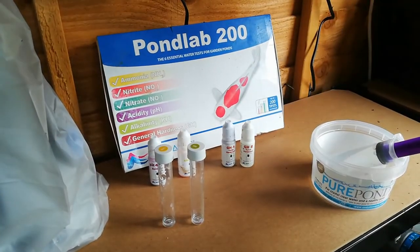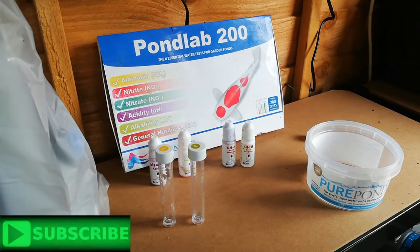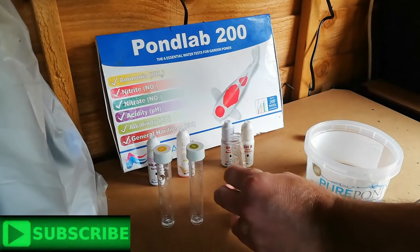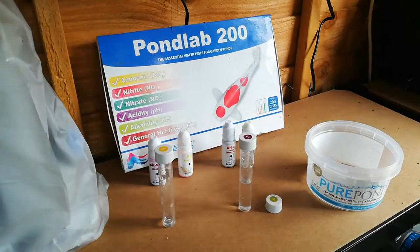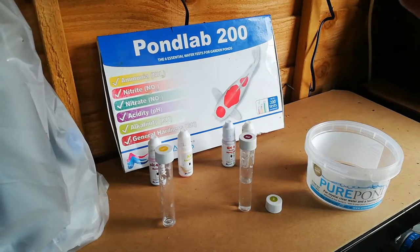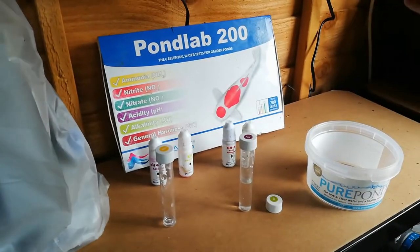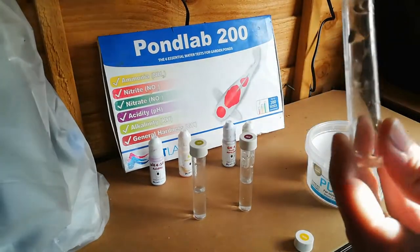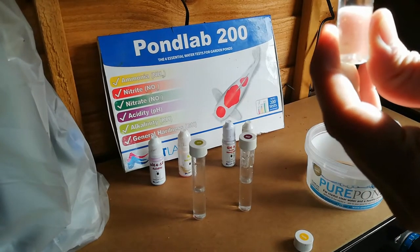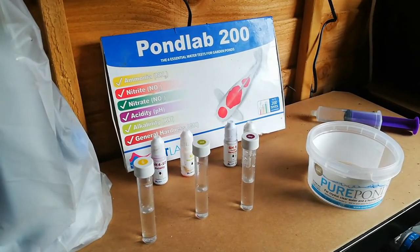So we'll do the pH first. Fill the test tube up to the 5ml mark, put the cap on, and we'll fill all the others up ready. Again, fill this one up to 5ml, and replace the cap. Next one — again 5ml. That's all our test tubes filled with the pond water.